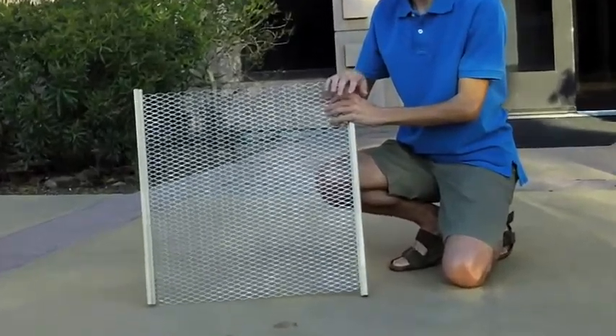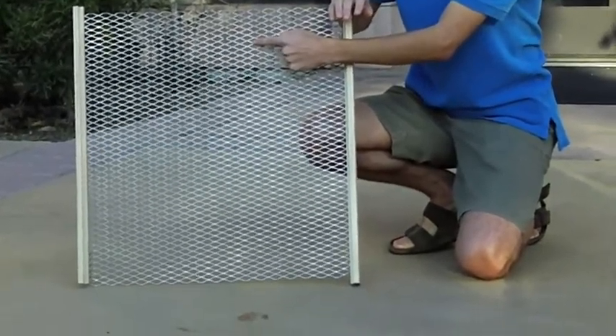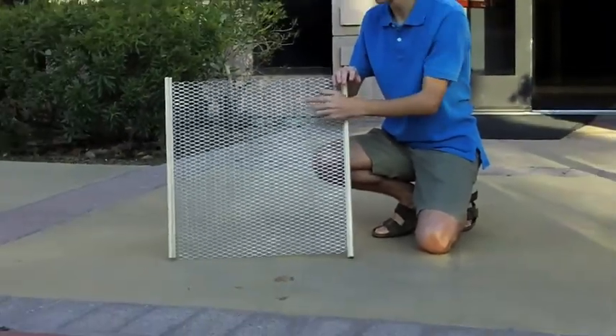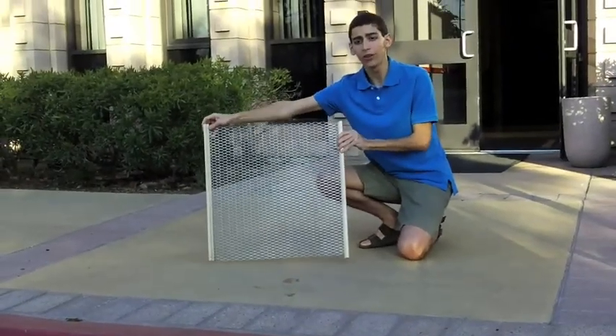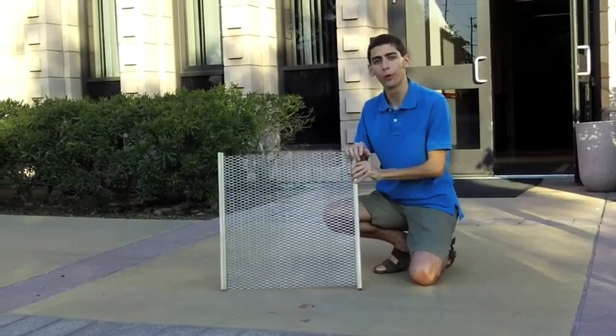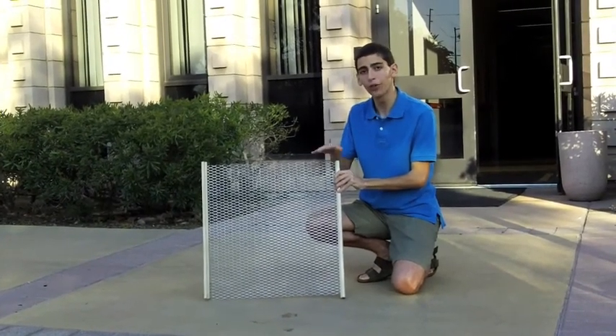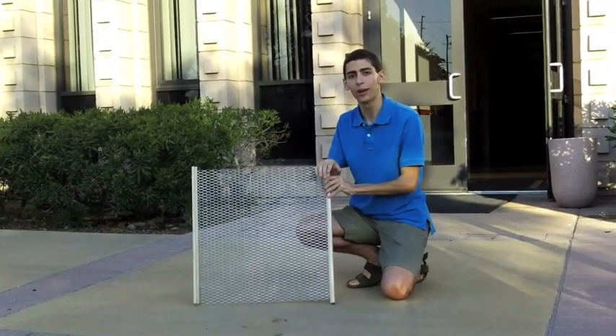When we have two levels of these combined, we can have the little cross pieces of one lining up with the holes of the other. By moving these panels relative to each other, we can make the holes line up so that the beans can fall through when we're ready. In the meantime, when the cross pieces line up with the holes, it acts as one solid panel to keep the beans on one level.